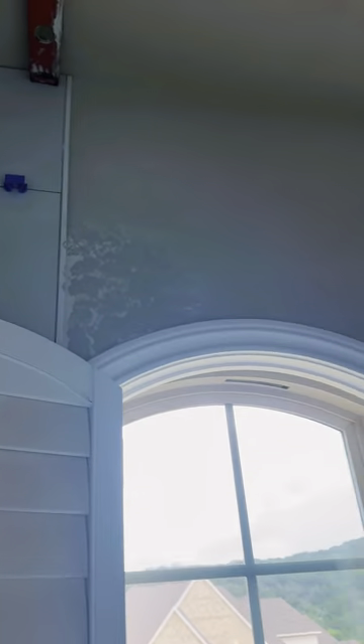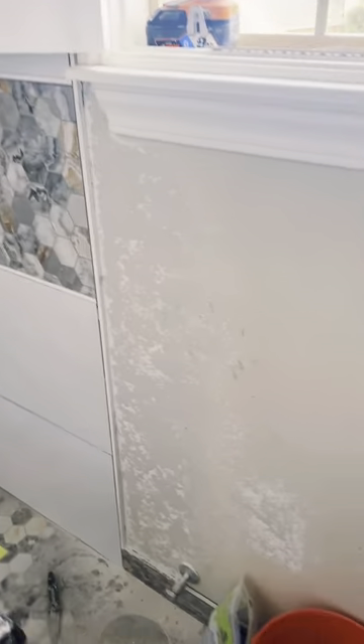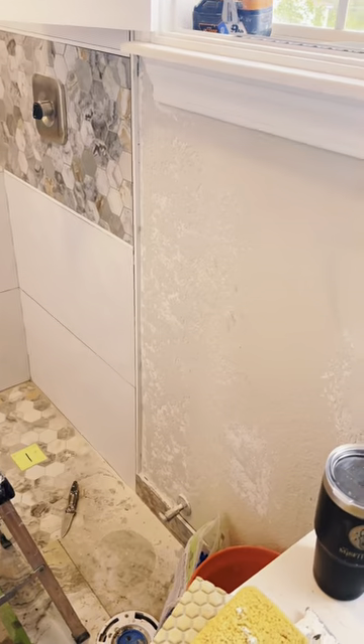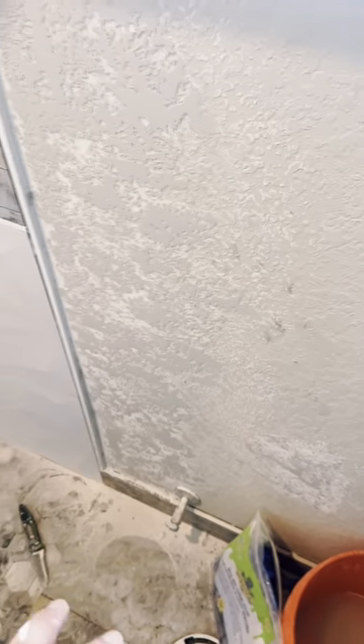All right guys, I actually want to do one more quick little video at the end here to show you how this stuff turned out. The light is connected to the fan right now and it's really loud, so I'm just going to do a little intro here. We hit this area around the vanity above the mirror where the old sconce used to be, and that spot right there, and then we did this whole wall up here. Once I turn this light on I think you're gonna be pretty impressed. It's not a perfect match but it's really hard to get a perfect match.